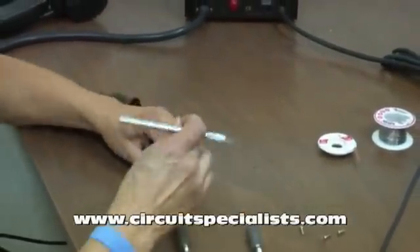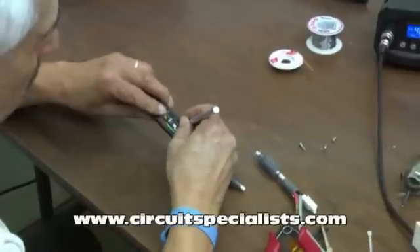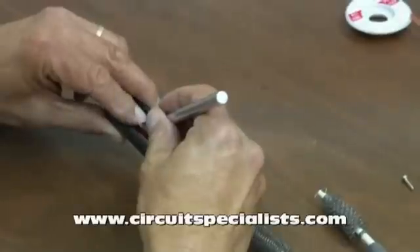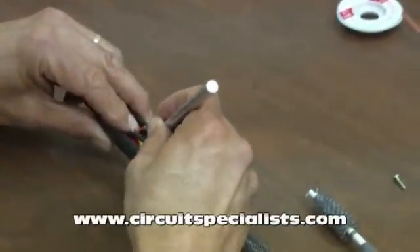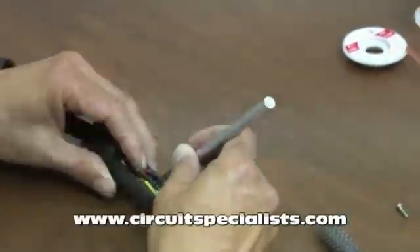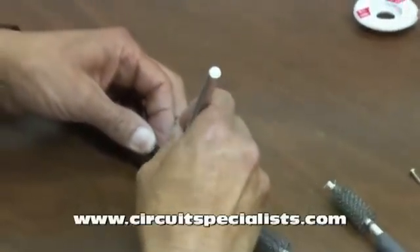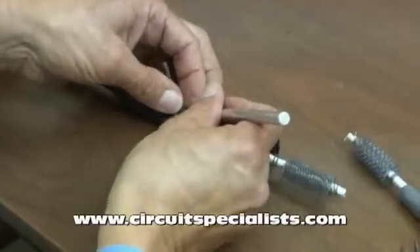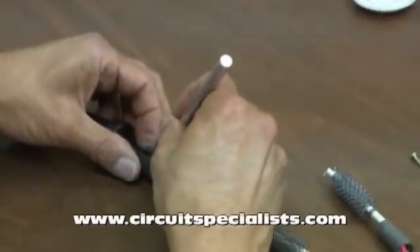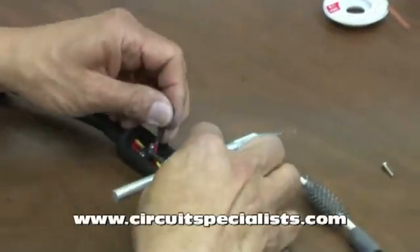I'll use my X-Acto knife to carefully slit this shrink tube. I don't want to cut through any of the insulation, so I just want to put a little slit in it to help me remove it easily. Now since it's all metal behind it, it's a fairly straightforward procedure. Once I can get a hold of it, it should come right off — and it did.